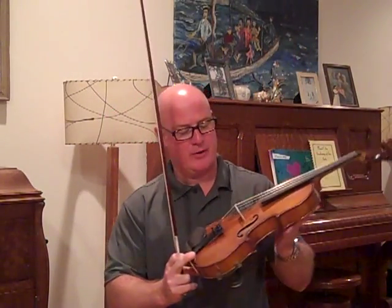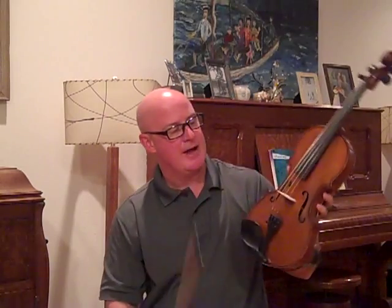It's had an old repair on the top, and I've had the top off and it's properly repaired, and it has a new lease on life. Somebody will really get a nice, well-made old fiddle for very reasonable.